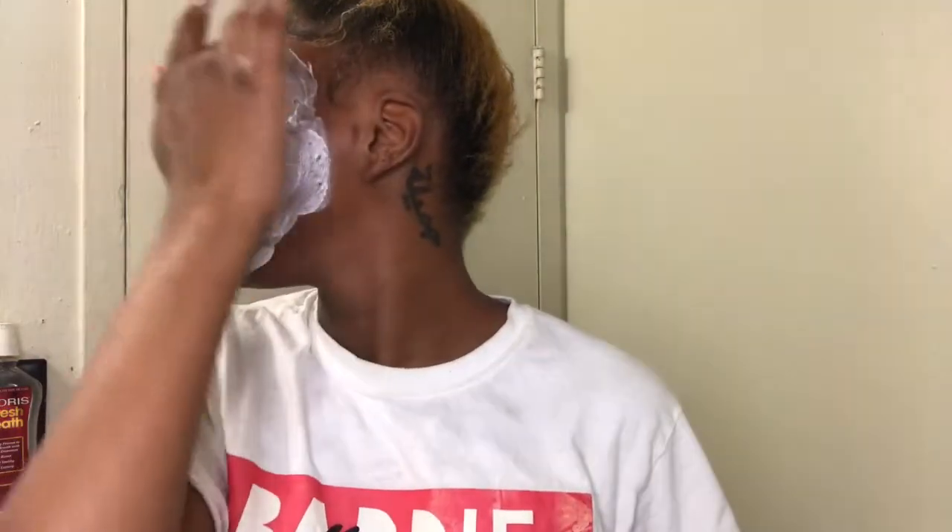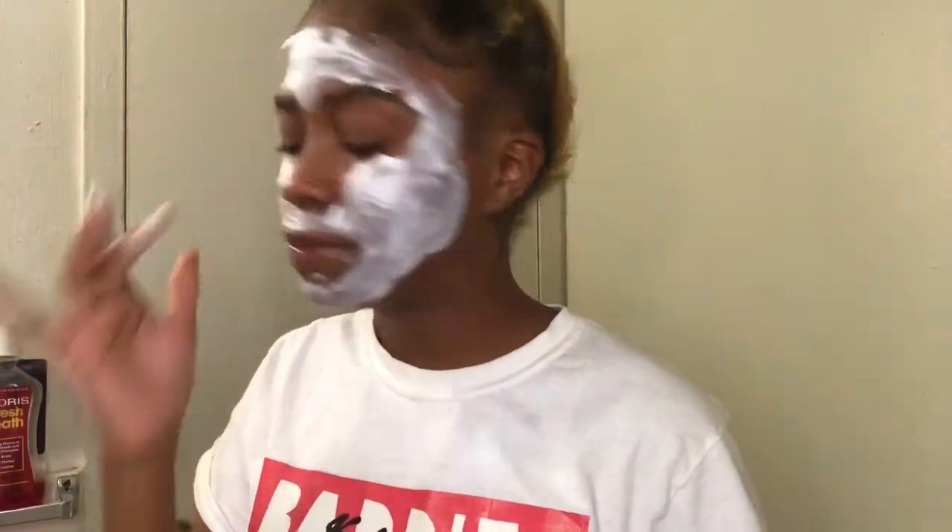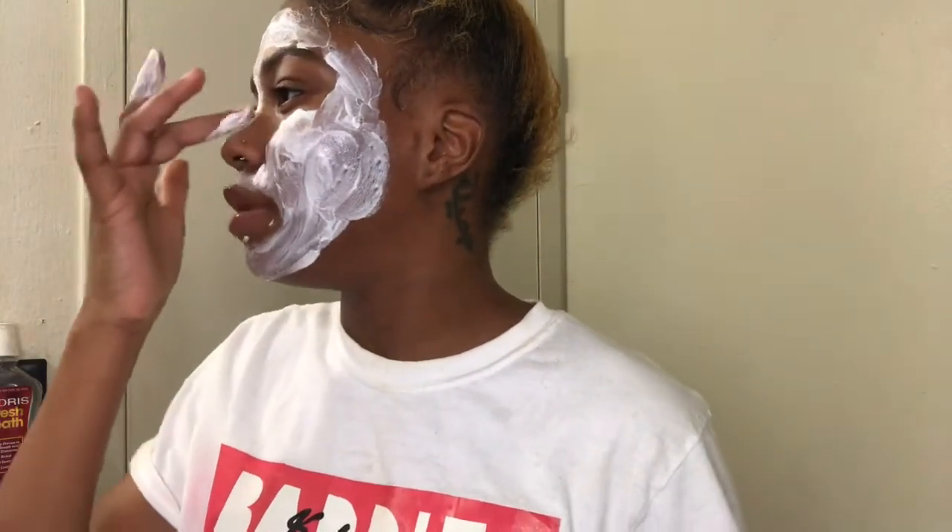I just put it all over my face, anywhere. Yeah, so we just gonna smooth it all in and make sure it's all over your face.